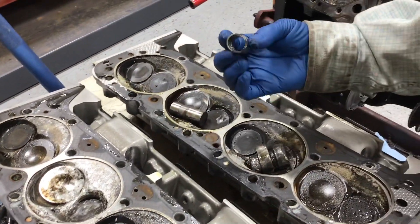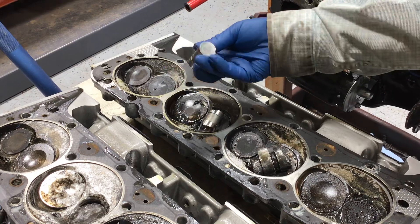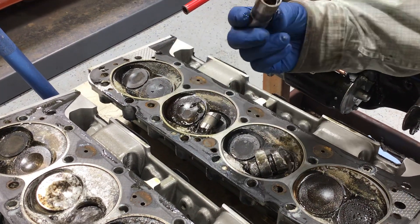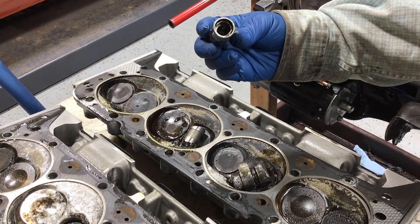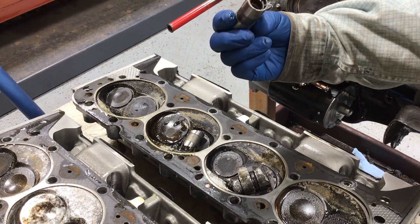The lifters are completely broken — some of them are broken, some are still missing. You can see the snap ring still in there. This was adjusted correctly, but it broke the lifter inside it.